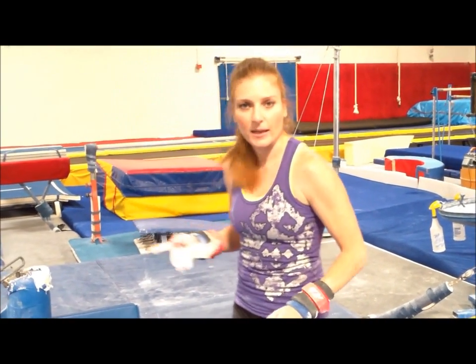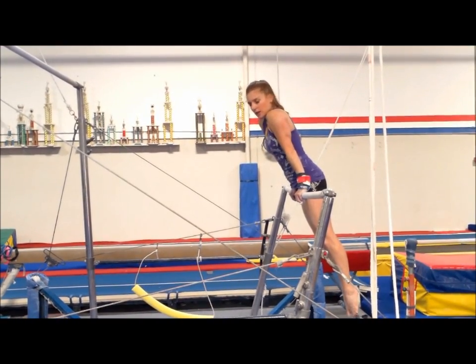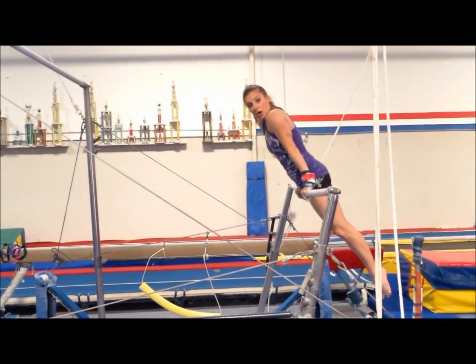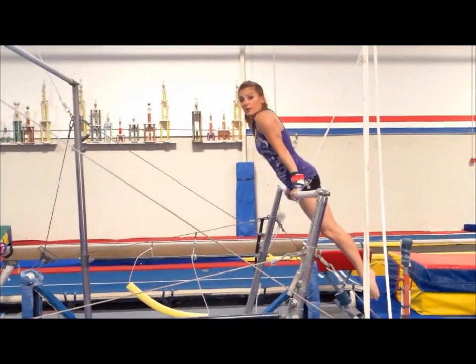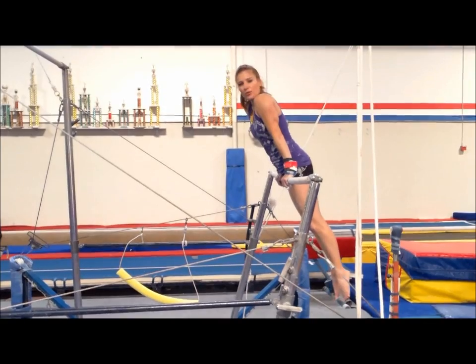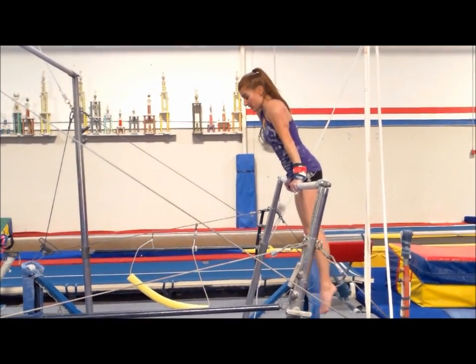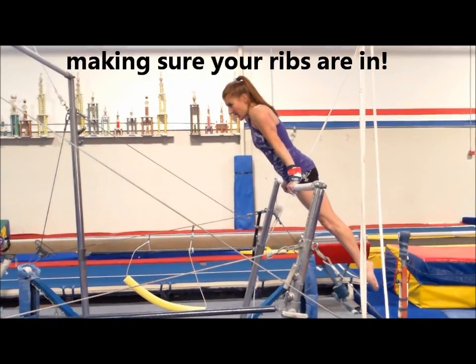So let me show you the mini free hip. You want to make sure you cast to at least horizontal, okay? Hold your shoulders over the bar, then you're gonna drop back, squeezing that butt, and almost think about your thighs coming back to the bar — not your hips — because then you would be doing a back hip circle.